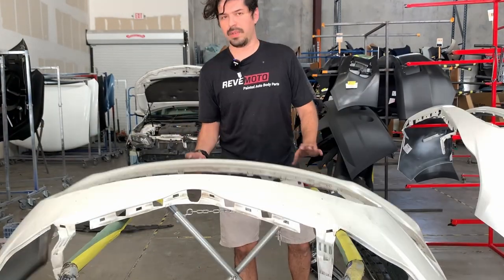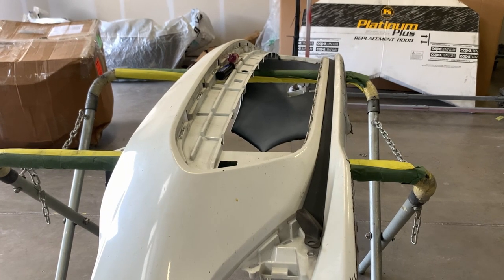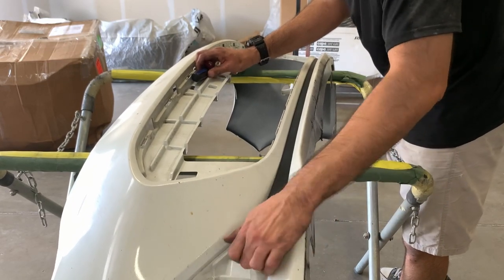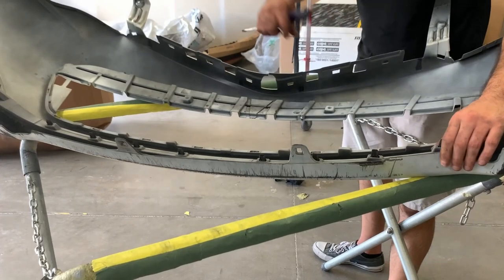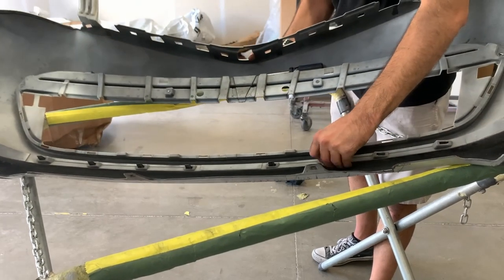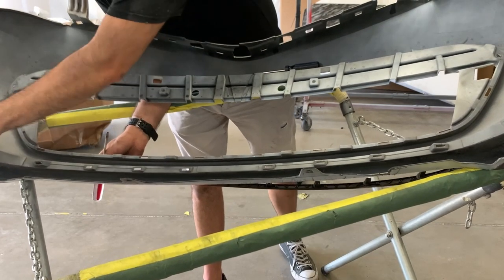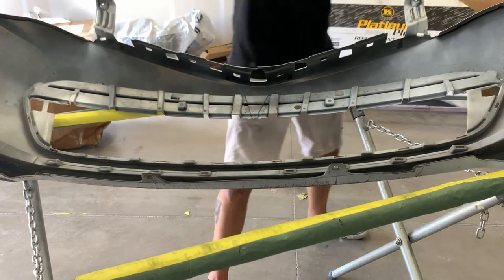Now we need to get our tools off and make sure we got everything. We have this bottom texture piece right here that needs to come off too. It's super easy — just pop it off. Don't pull it too hard because it has tabs. Pop it, push it down — just work your way along all the tabs and then pull it out. That's the bottom texture piece.